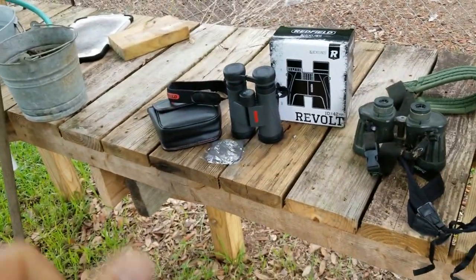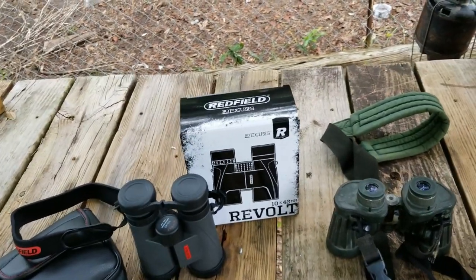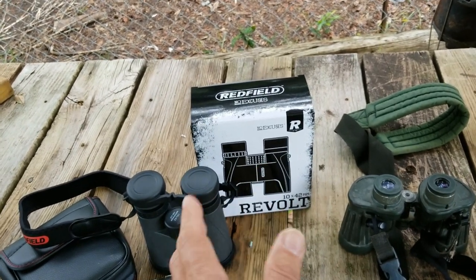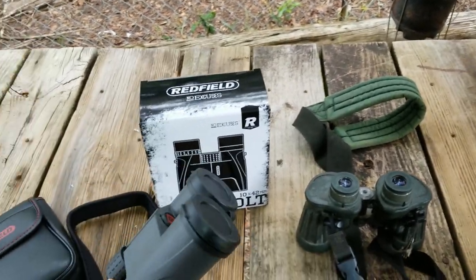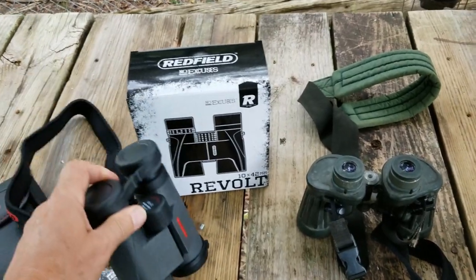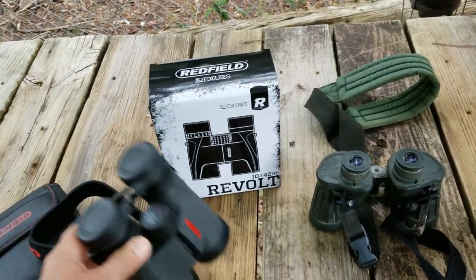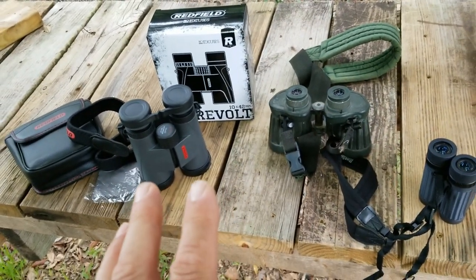I wanted a pair to have in the house and a pair out here in the outdoor kitchen, so that if I'm outside working and a boat goes by or there's an osprey up in a tree, I can just grab them. I'll probably put an ammo can out here for them to sit in. Then I want a pair inside the house so that if I'm at the kitchen window and somebody is doing something I want to look at, I've got a pair right there. For 55 bucks — they normally go for 64 — you can't beat that.